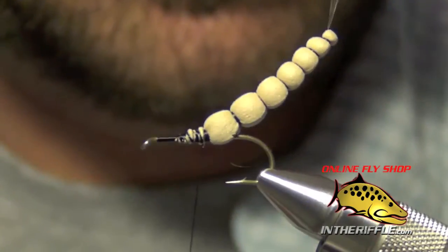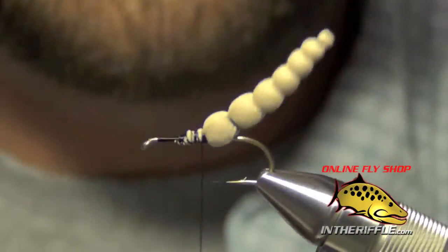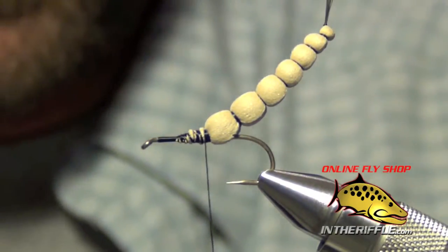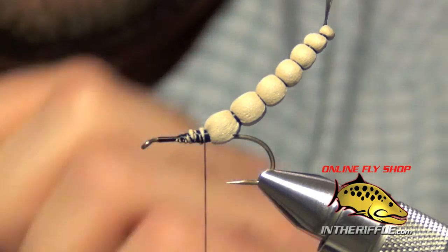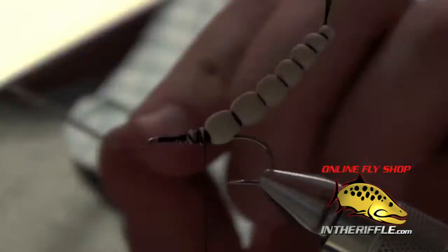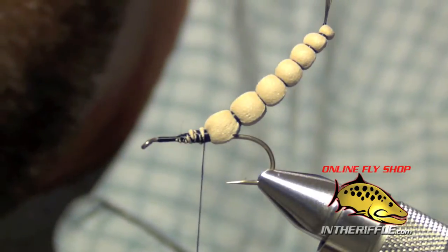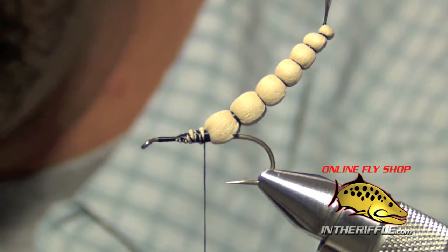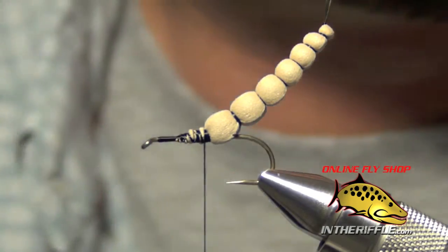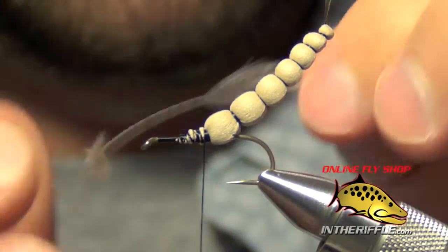We're tying a nice big green drake, size 10. The next thing is to tie in the hackle — I'm going to use a Whiting rooster cape in natural dun color, which has some natural speckling to it. Measure out a nice sized feather; on this drake you can slightly oversize if you like — I like a nice leggy fly with big hackle. Prepare the hackle by stripping off some of the fluffy base feathers, then tie it in.